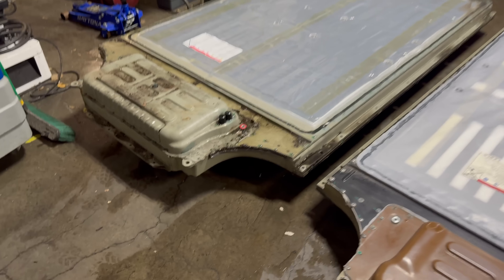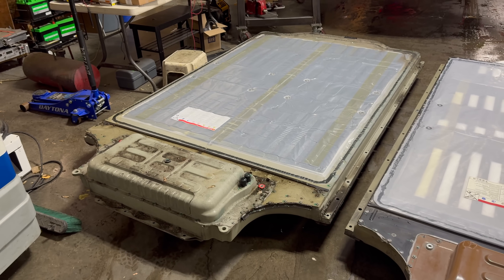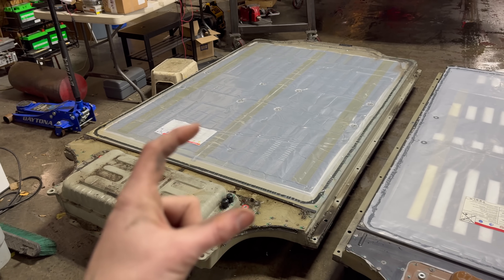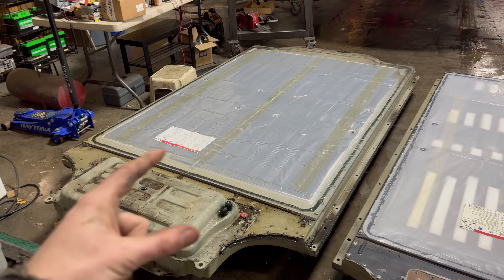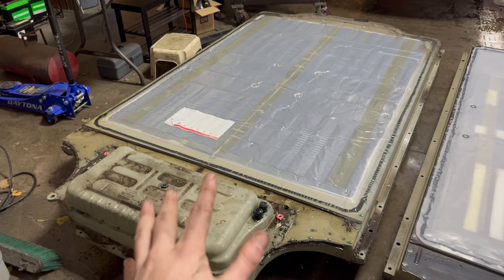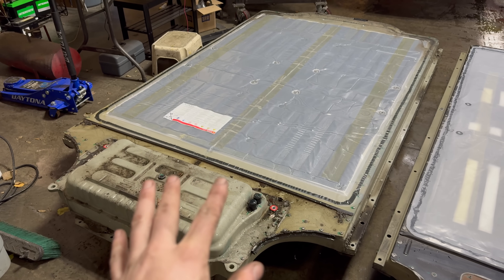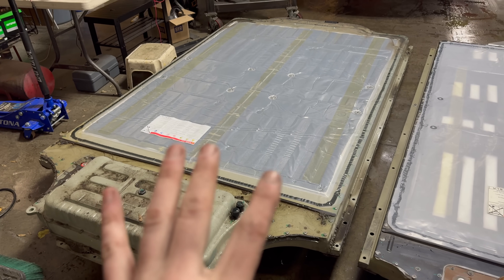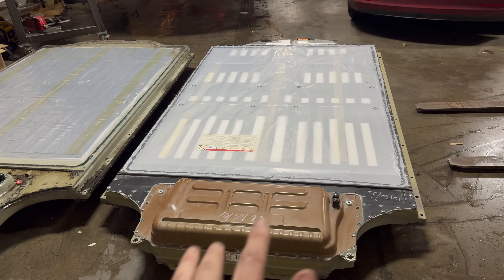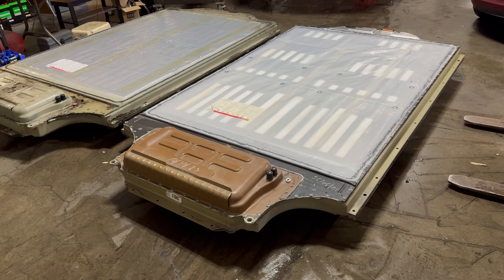I've already pulled out the old 85 kilowatt-hour pack, which is right here. This actually has a weak short in one of the modules — one of the bricks within one of the modules. It's got a cell that's internally shorted, causing the rest of the cells in the brick around it to self-discharge. So it's not really rebuildable in this kind of state without doing some other major work.